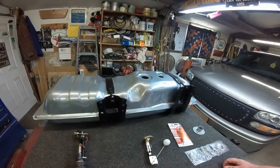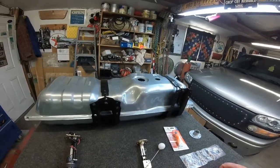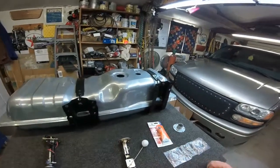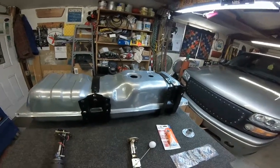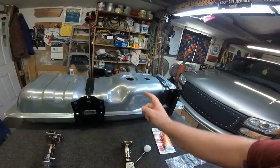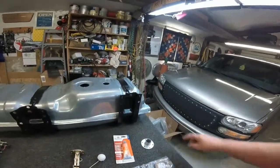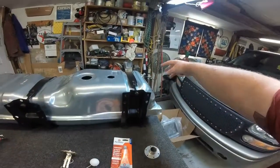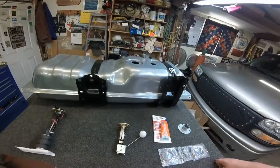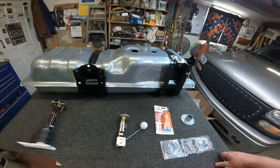TanksInc.com — they have tanks now for 1973 to '87 Chevy pickups, long or short bed. This is the short bed version. The kit also includes a vent, in case your system wasn't vented. I've got a vent and cap and everything, so we don't need the external vent, but some applications might. Thank you.